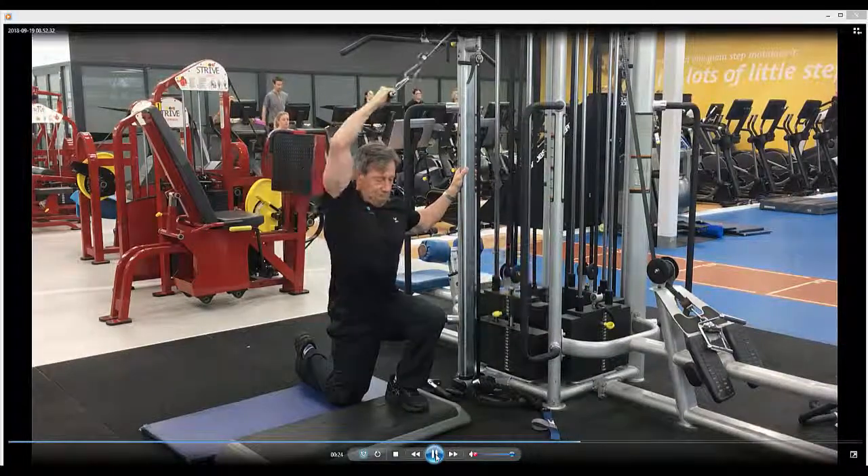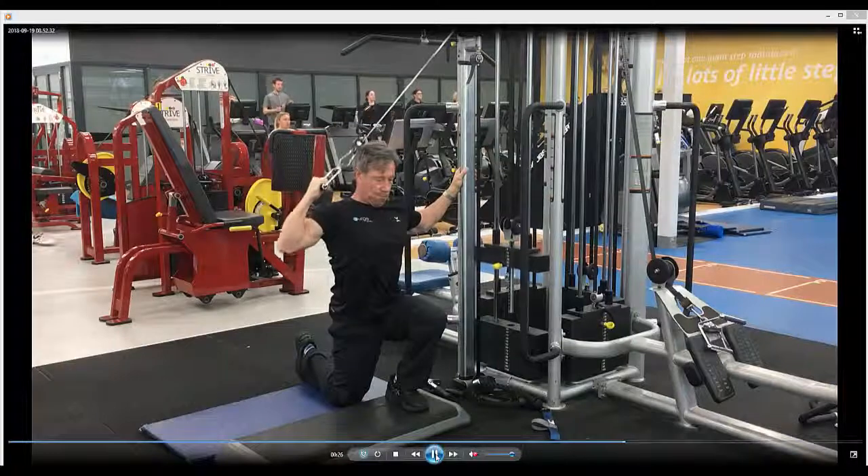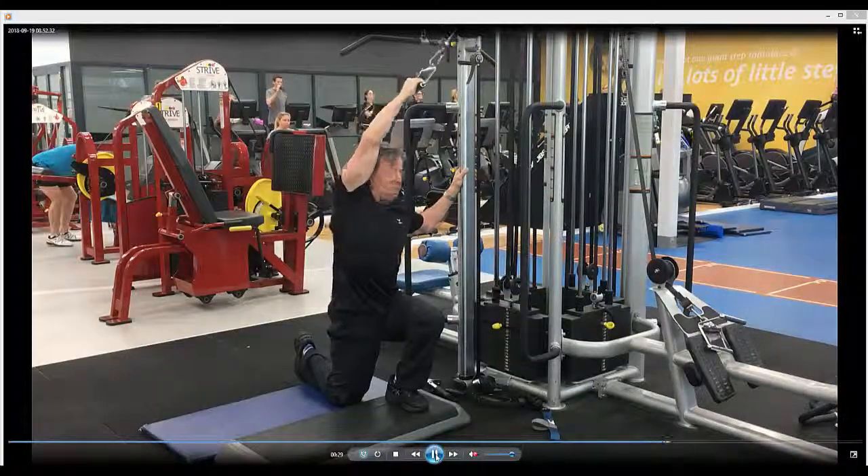Breathe in on the way down, out on the way up. Keep squeezing the backside tight. Single lat pull down in lunge position.